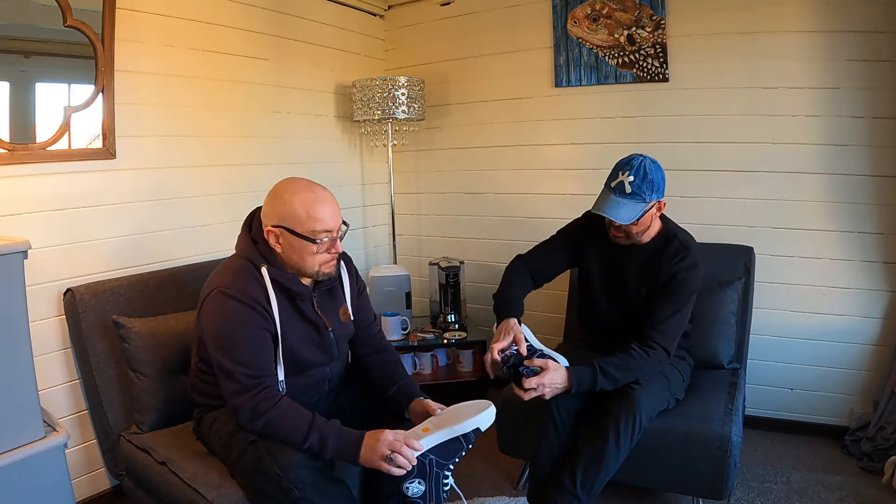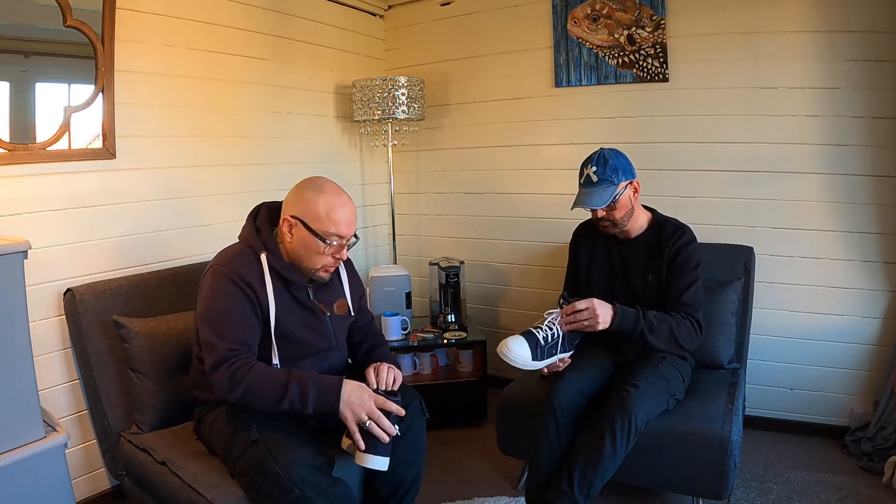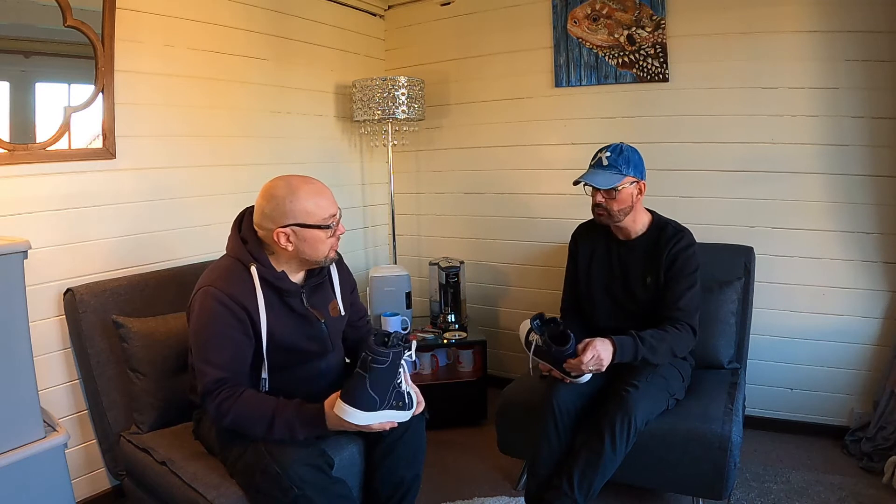I noticed that you unzip it and inside you've got that membrane in here. So the membrane is all in here, isn't it? Yeah, all the way through. It literally comes all the way up to the top of the tongue. It's not one of those where the Gore-Tex is only across the toe section. It's a good bit of kit.